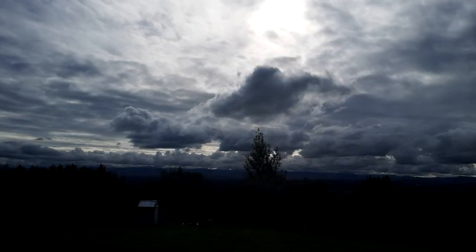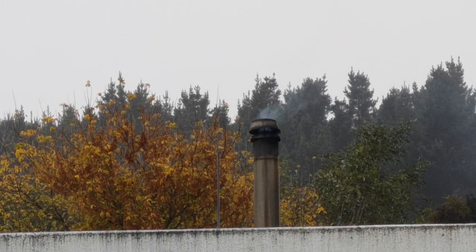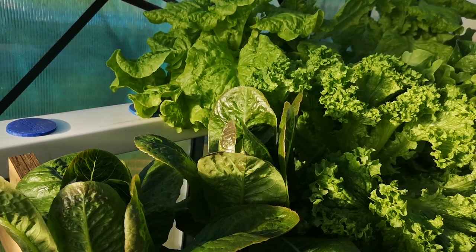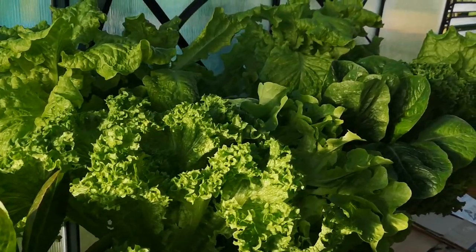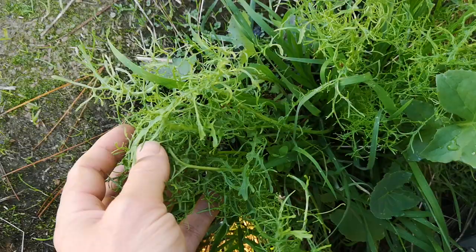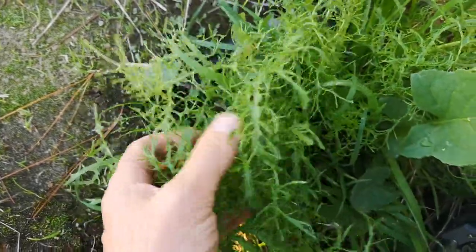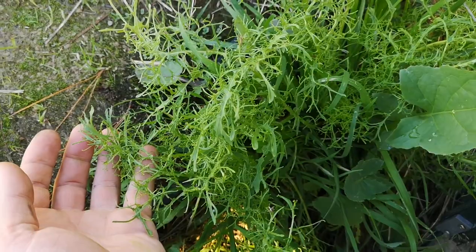We're into autumn and winter is coming, but there's still plenty of greens in the greenhouse. Even though we're in the autumn now, salads are still well on the menu. Even a few brave mustard greens grown just outside the greenhouse — these are awesome in sausage sandwiches.